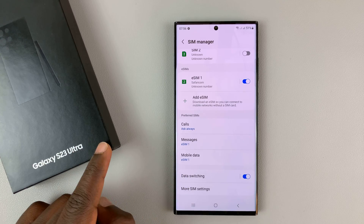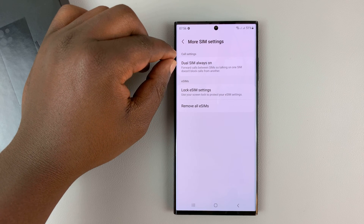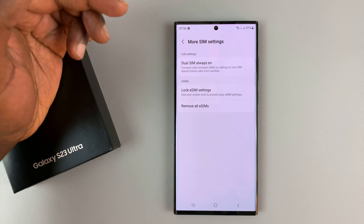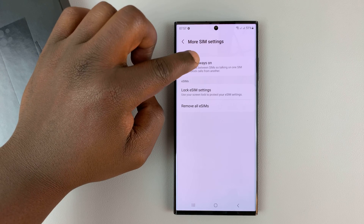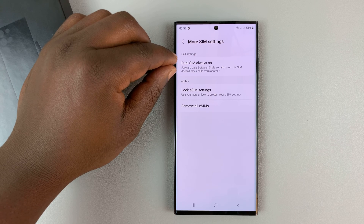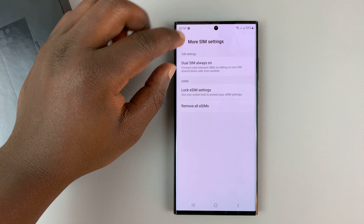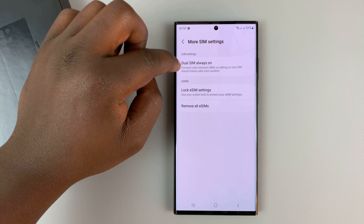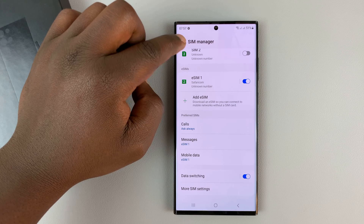For Galaxy S23 phones, we have more SIM settings, and there's something special here called 'Dual SIM Always On', which we haven't had in previous Galaxy phones. This is basically an option to help you enable both SIM cards at once. I want to cover this in a separate video as there's quite a bit to talk about — I'll link that video in the description below.